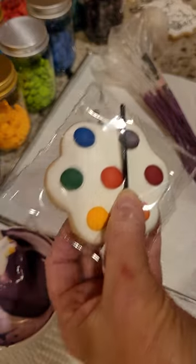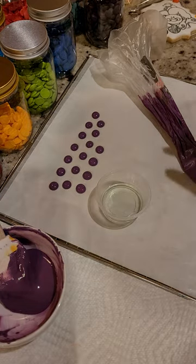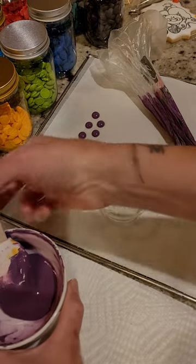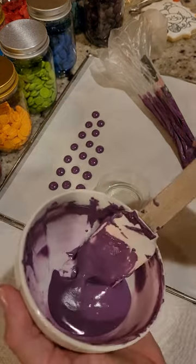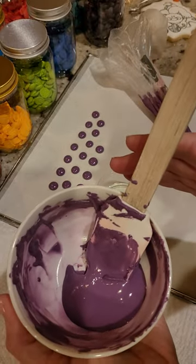...eat the cookie! In order to make these, I start off with a thick royal icing base — not a whole lot of water, just really thick, like what you would almost start to use for making...